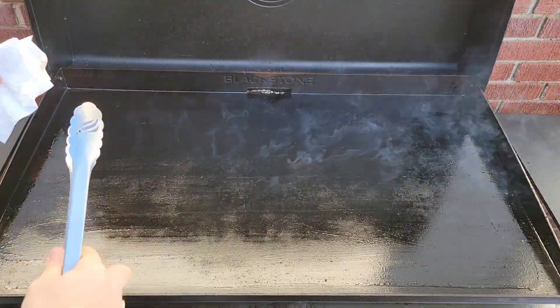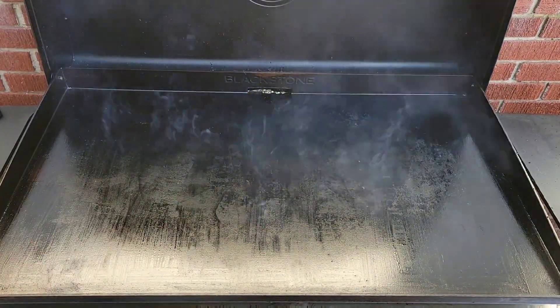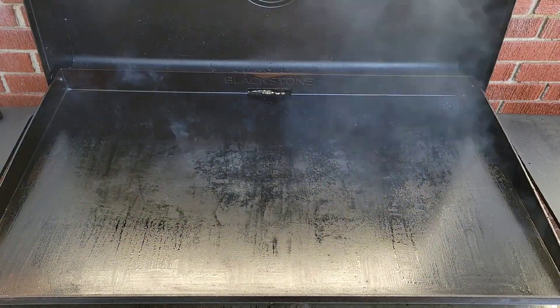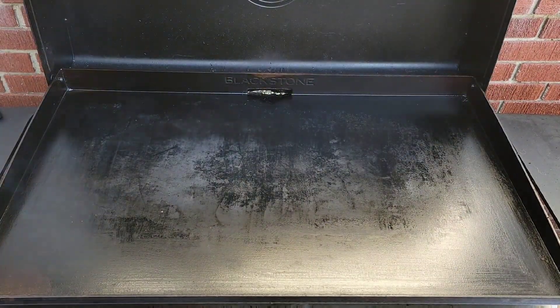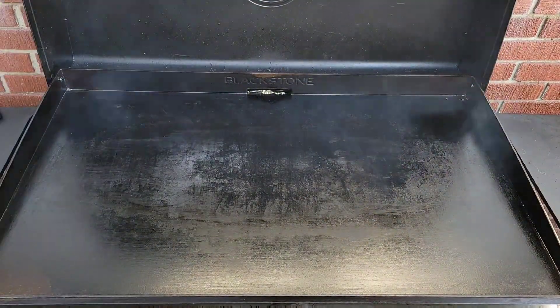I like to do this re-seasoning process twice — that way it keeps your seasoning nice and smooth. If you see any streaks in your oil while you're doing this process, grab another clean paper towel and just wipe it off. Now you just let your griddle smoke until the smoke stops, which takes about 15 to 20 minutes, and then repeat the seasoning process one more time.